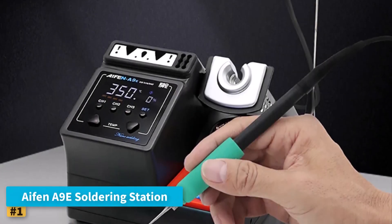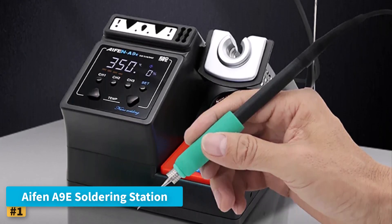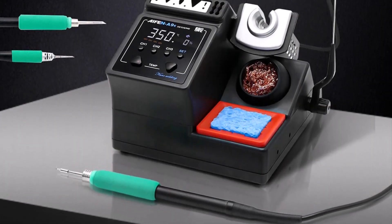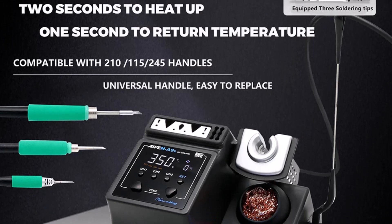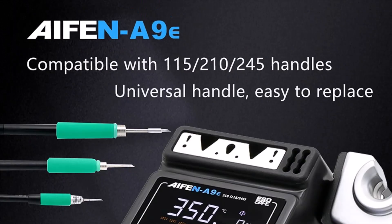Number one, IFIN A9E Soldering Station. The IFIN A9E Soldering Station is a solid and dependable option for beginners looking to get started with soldering. Its compact and straightforward design makes it easy to set up and operate without unnecessary complications. Manufactured by IFIN and certified with CE, ROHS, and WEE, this station assures safety and compliance with essential standards.